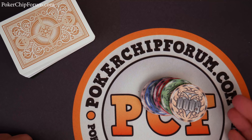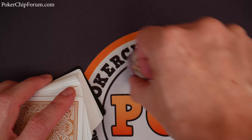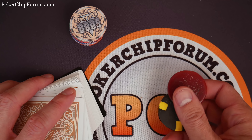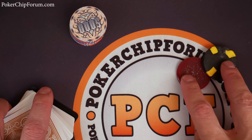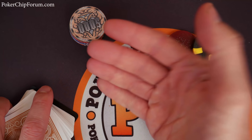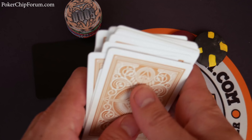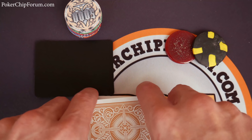Before we dive into the discussion, let's use these as a card protector and play a quick hand. Should we use my homemade chips as a pot? So here's our pot, and this is my card protector. For those who are new, these are some Kem playing cards by the US Playing Card Company — these are my all-time favorite feeling cards. The way they feel is amazing.